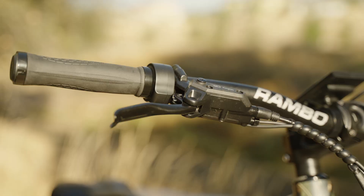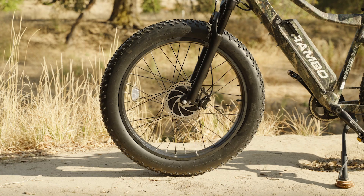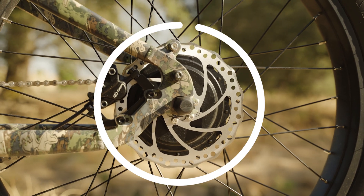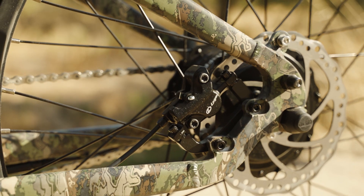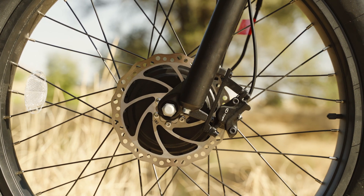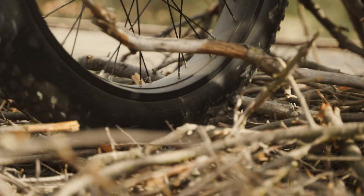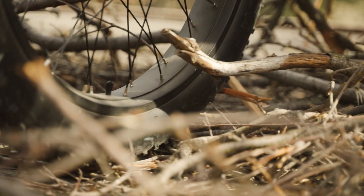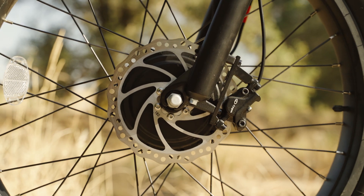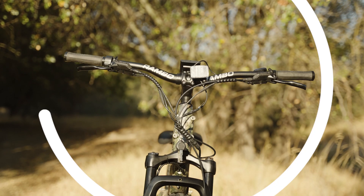To bring the Rambo Crusader to a stop, we've got Logan HD E500 dual-piston hydraulic disc brakes with 180-millimeter rotors on both the front and rear wheels. These brakes are more than enough to stop that hungry mule in a hurry. It may seem like overkill in perfect conditions, but the Crusader's home is deep in the woods where it's wet and muddy — and that's when the extra braking power really comes in handy.